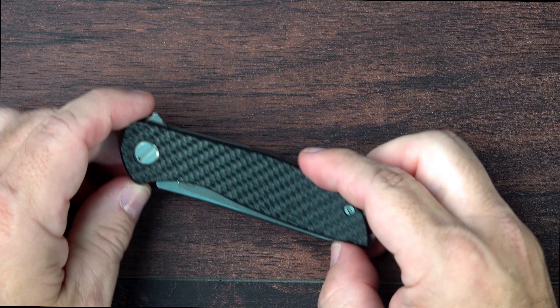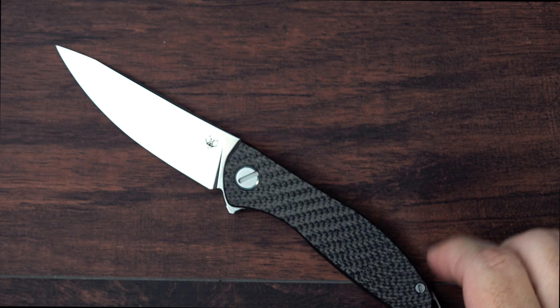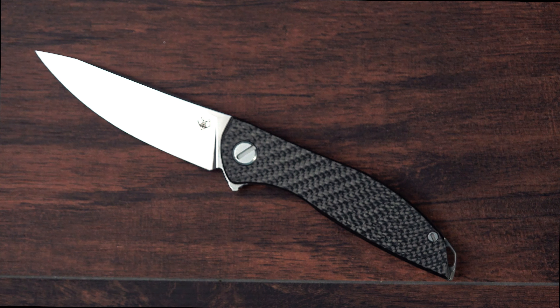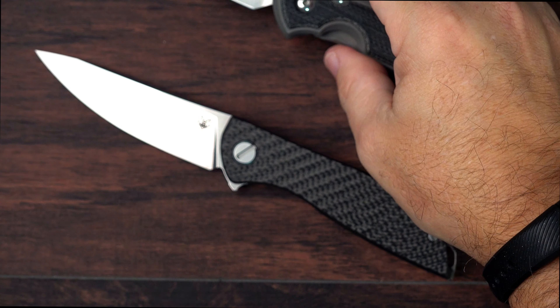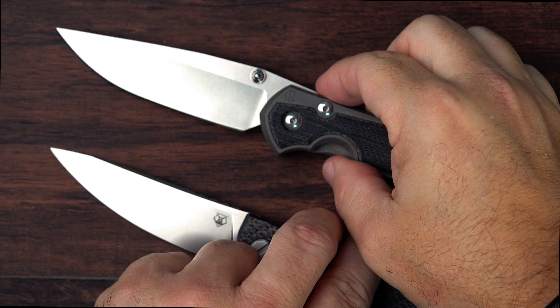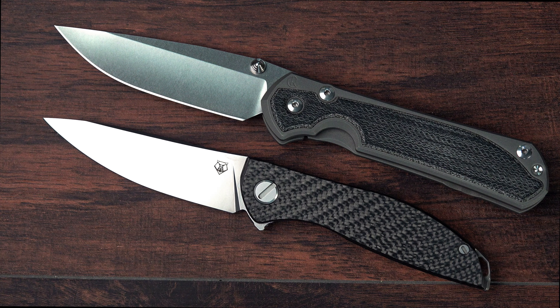Is it as capable or as good as, we'll say, the Sebenza? No, I don't think it is. I tend to prefer a larger knife for most EDC tasks, up to and including the potential of using one in a defensive scenario. I know that's not a consideration that a lot of people have, but it is one that I have. While I think if you were pressed into a situation where you had to use this knife defensively you could do it, it's certainly a lot less ideal than other choices in my collection.